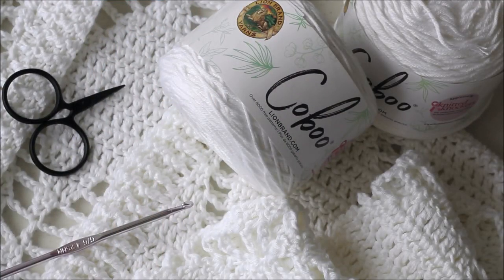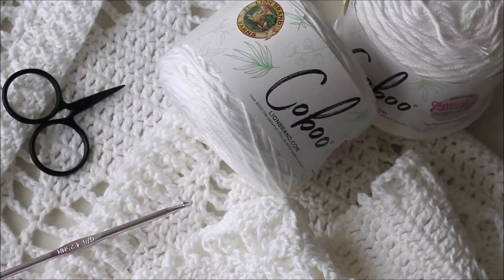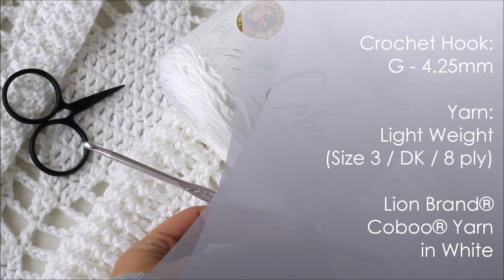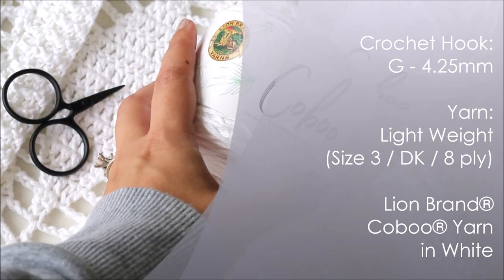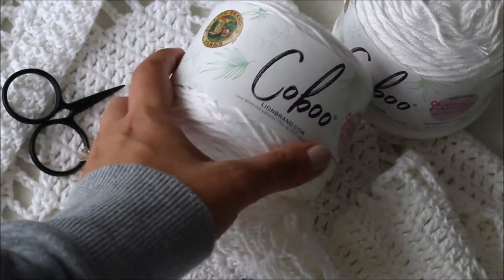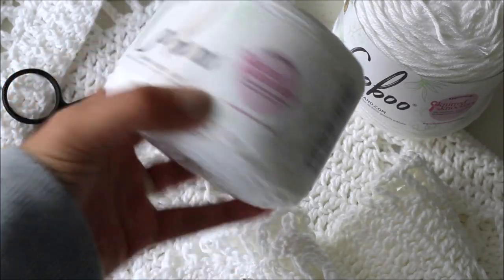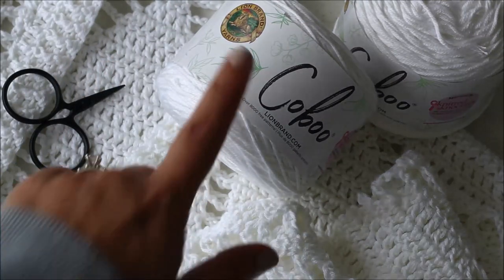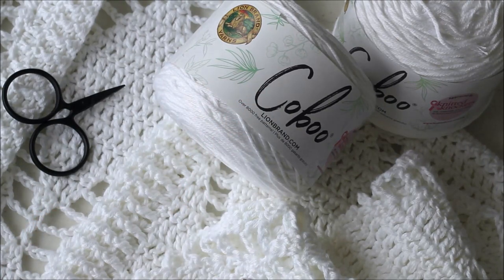Hi guys! This is Kimberly from Lakeside Loops and today I'm going to show you how to make the Eva crochet cardigan. You will need a size G 4.25 millimeter crochet hook. You can use any lightweight size 3 DK 8-ply yarn, but I use Lion Brand's Kobu. It's a combination of cotton and bamboo — I love the drape and how lightweight my finished sweater turned out. You can find it on the Lion Brand website, or any lightweight yarn will work.